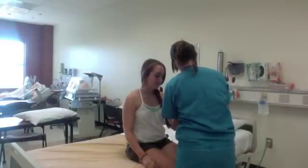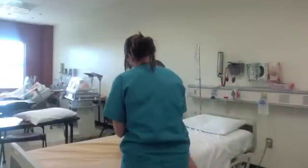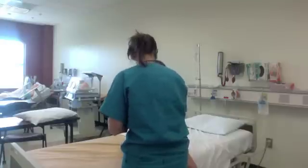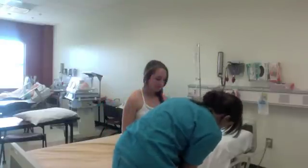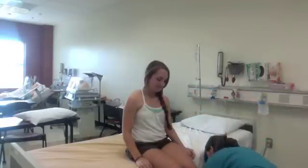The brachioradial test is C6. The quadricep and patella reflex is L4. And the Achilles reflex is S1.